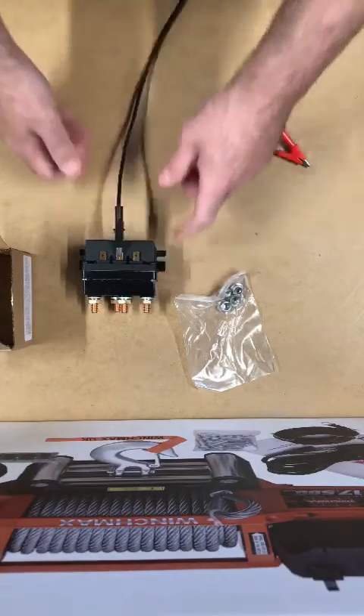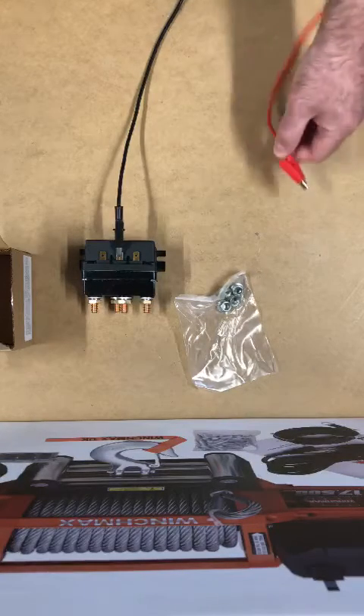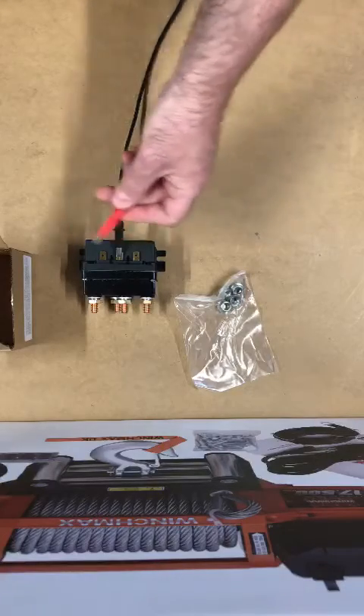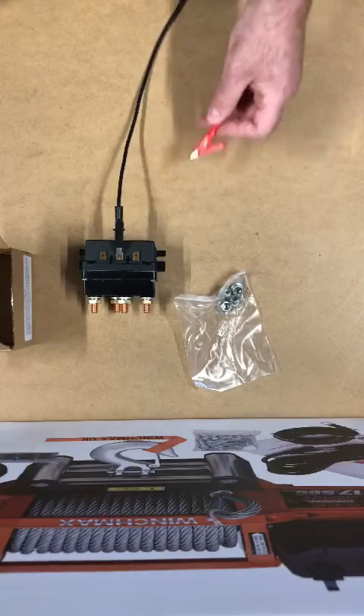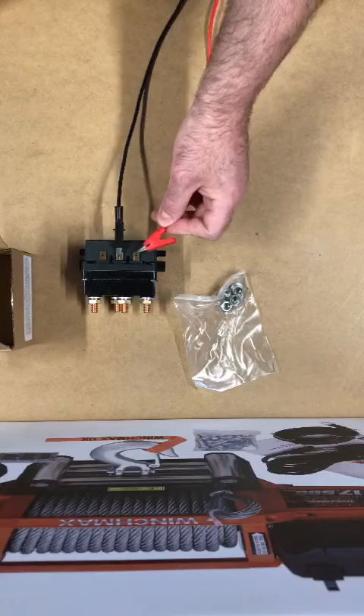What I'm going to do is attach the negative to the center spade terminal, giving a direct negative to the battery, and then take the positive and touch either of the two trigger terminals on either side of the center spade. These are your in and your outs — and here we go.